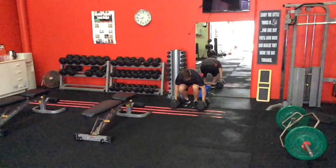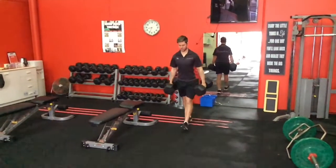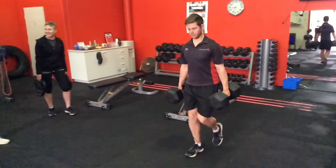Hello, welcome to another video where today we're going to be looking at the Farmer's Walk, which is a really awesome exercise for developing strength across multiple things. It's a very underrated exercise.